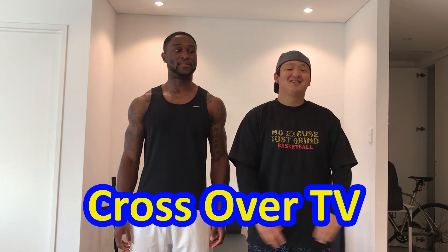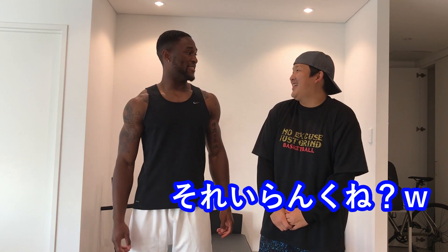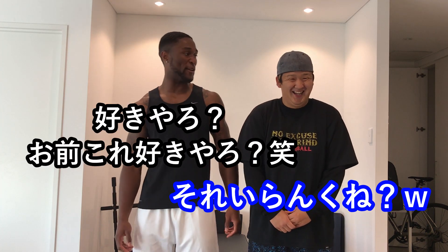Okay, Konnichiwa everyone, Mikrozova TV no Yuto desu. Of course I'll grab this — do you actually need that? That was new.